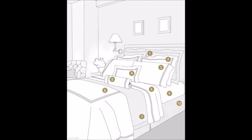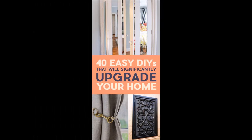Tip 39: Dress your bed like they do in the hotels. Tip 40: Use picture frames as wainscoting. Thank you for watching — don't forget to thumbs up our videos and subscribe for more do-it-yourself and organizing ideas.